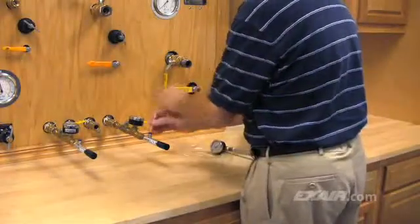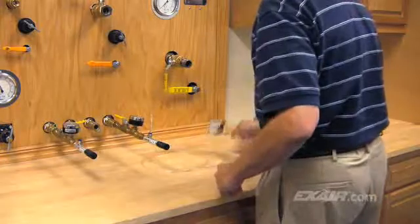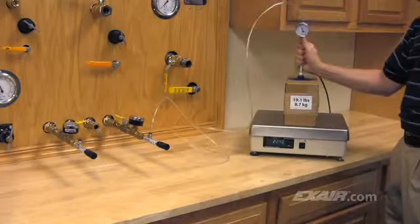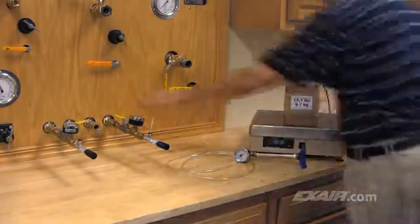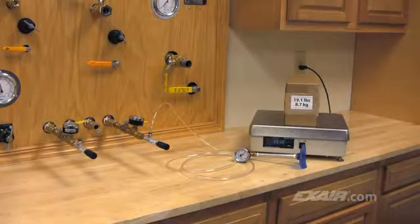We'll test our first model, the 81003H, which is the high vacuum unit for non-porous applications. This model generates a strong 27 inches of mercury or 91 kilopascals of vacuum. As you can see, it generates enough vacuum to grab the box; however, the cardboard is porous. This non-porous style EVAC doesn't pull enough air volume to hold on to the porous cardboard box.